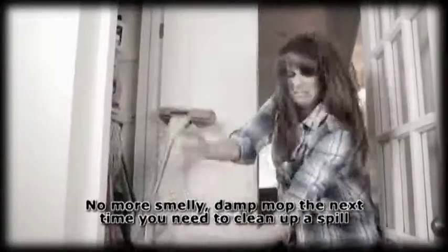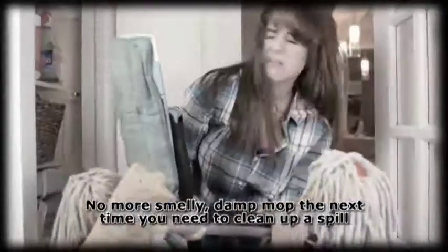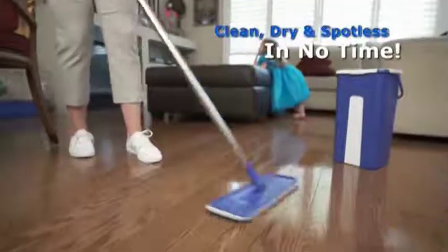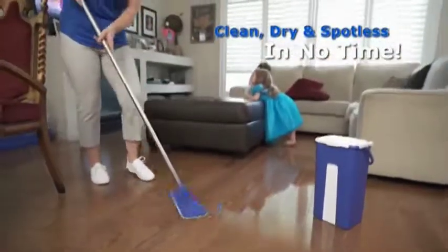Imagine no more smelly, damp mop the next time you need to clean up a spill. So stop pushing the mess around with those paper-style mop pads. With StarLife, your floors are clean, dry, and spotless in no time.